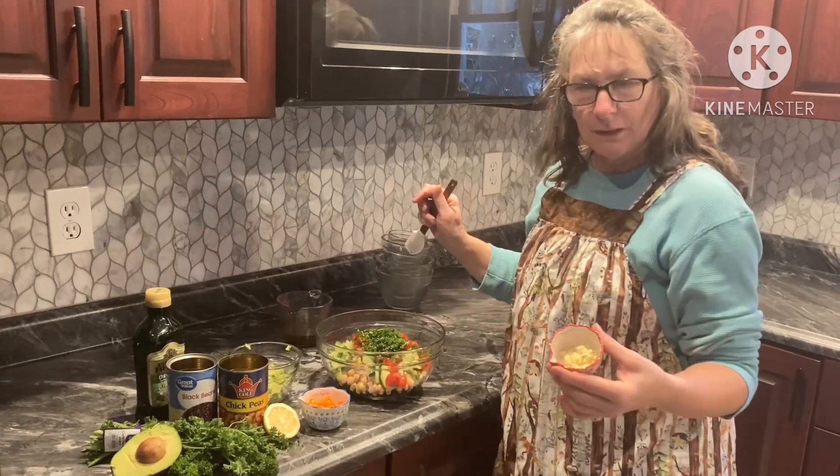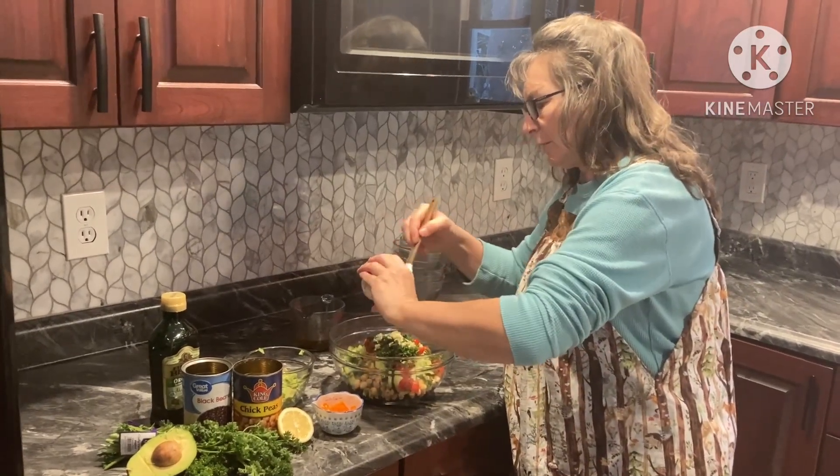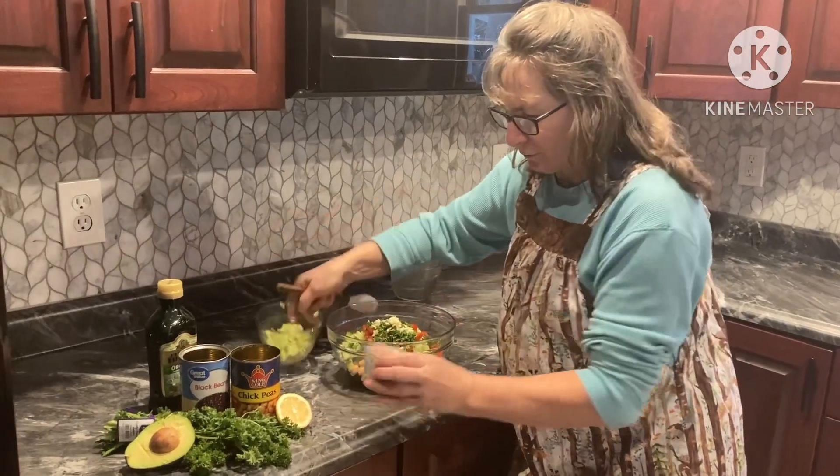We have about three cloves of garlic chopped up. We like garlic, so for flavor we'll throw the pepper in there.